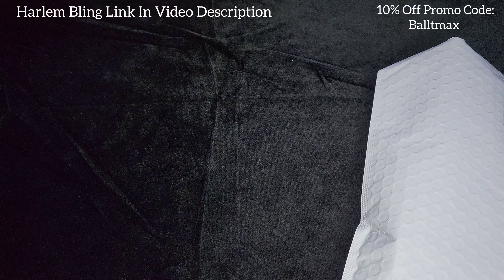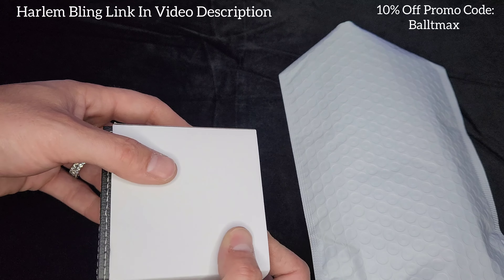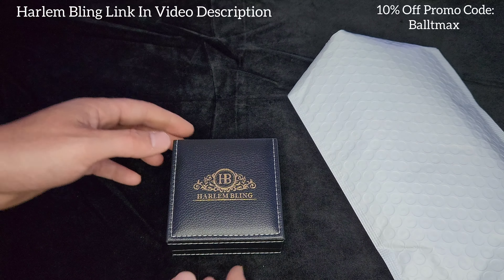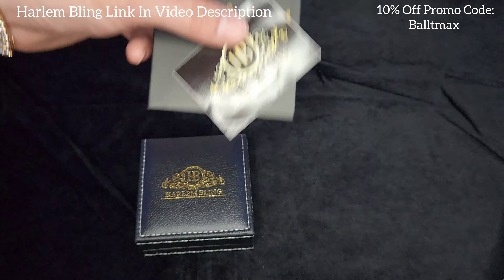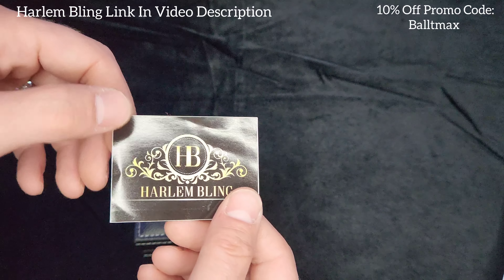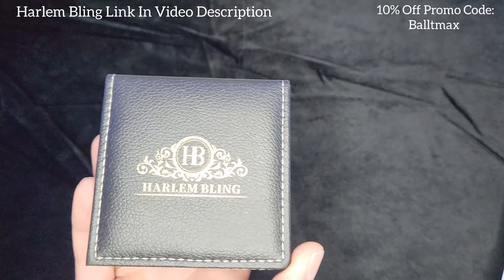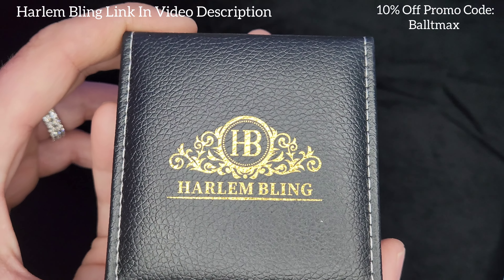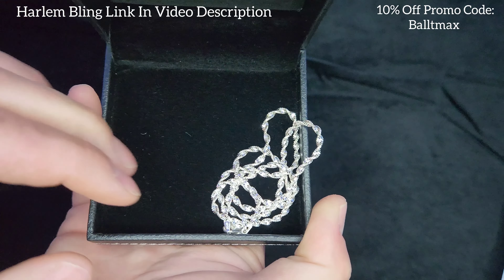We got the Harlem Bling promo card, which we always get. We also got their new jewelry box — I love these new jewelry boxes, big fan. I don't know if it's real leather or synthetic leather, but they look good. We also got the polishing cloth, which is nice, and some merch — a Harlem Bling sticker. Now, like I said, I've never gotten a Singapore rope before, so this should be interesting. On three, two, one — there it is!